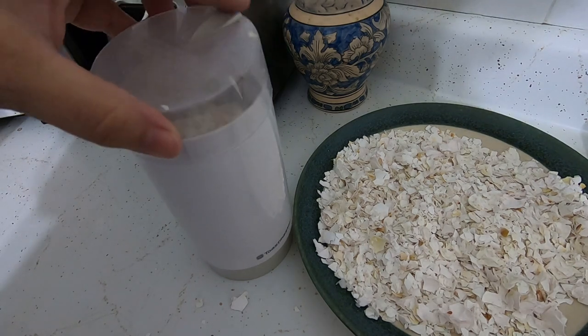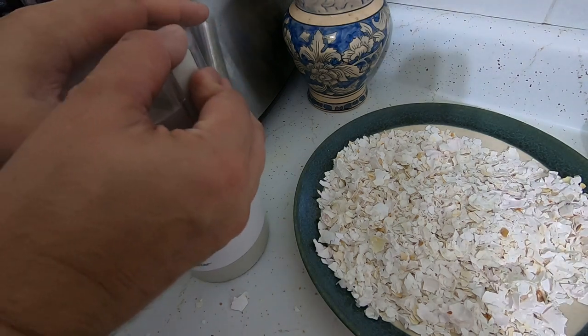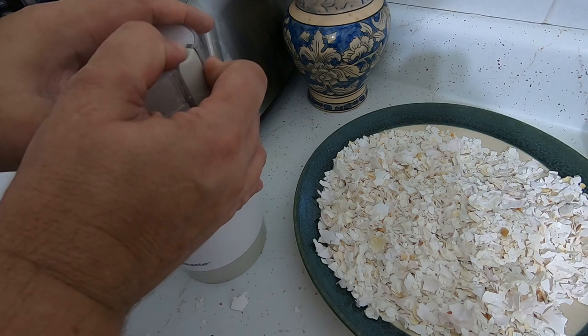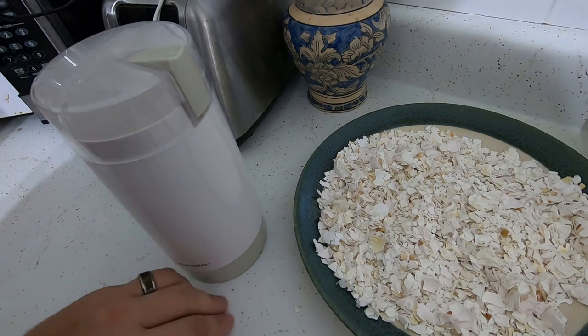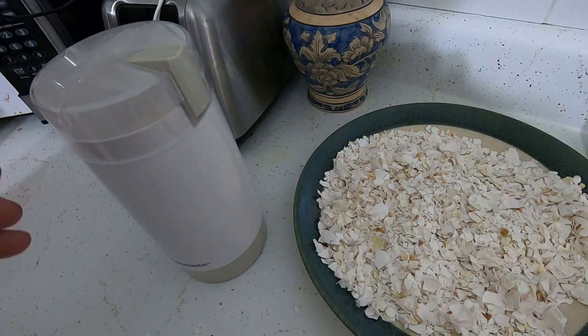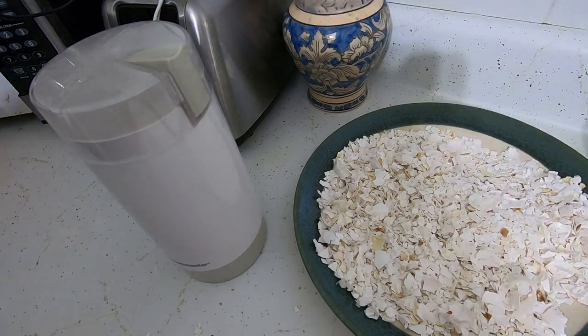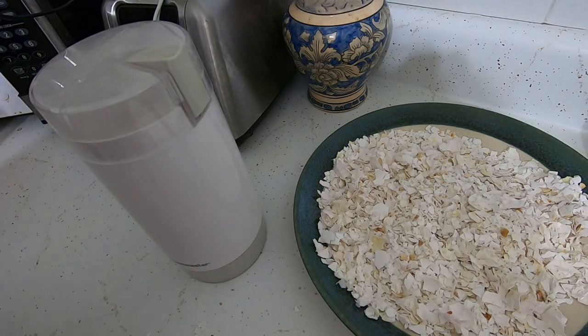I put it in there — kind of making a mess — and then I press the button. You can kind of hear the difference in the sound when it's finally at its preferred fineness.